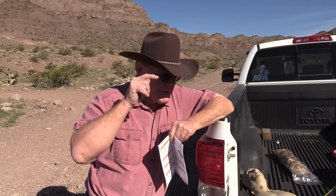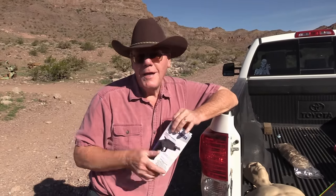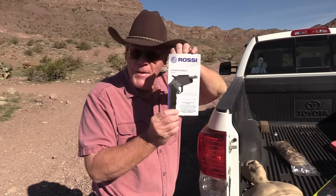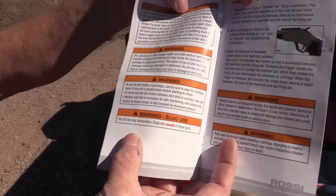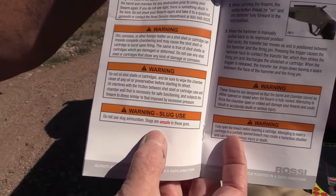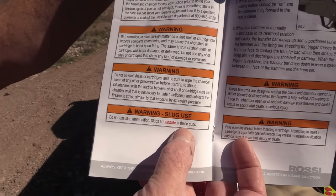I am not going to shoot slugs through this pistol today. Why? One, I don't have any. And two, page 14 of the owner's manual says right here: do not use slug ammunition — slugs are unsafe in these guns.